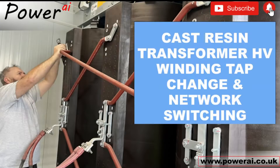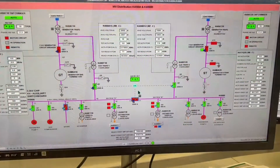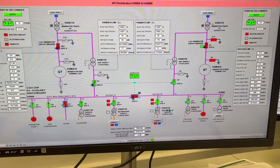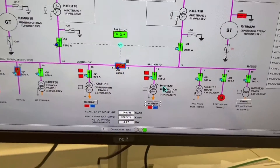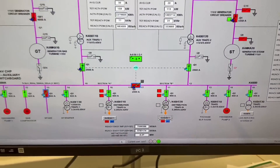In this video we'll be re-tapping this cast resin transformer to reduce the secondary voltage. First we need to release the transformer from the system. We're going to combine the site onto a single 33kV feeder and take out one of the 33kV legs, then re-tap the distribution transformer to reduce the secondary voltage.